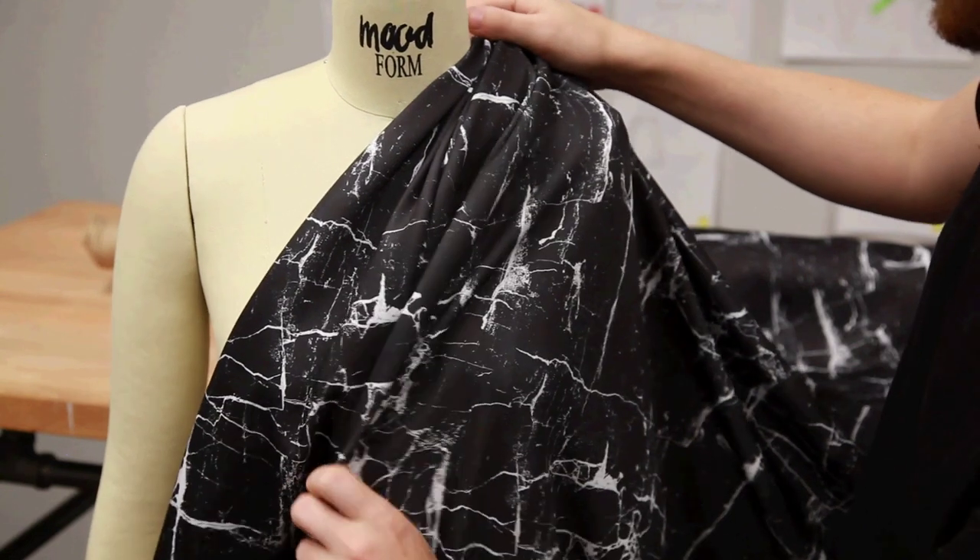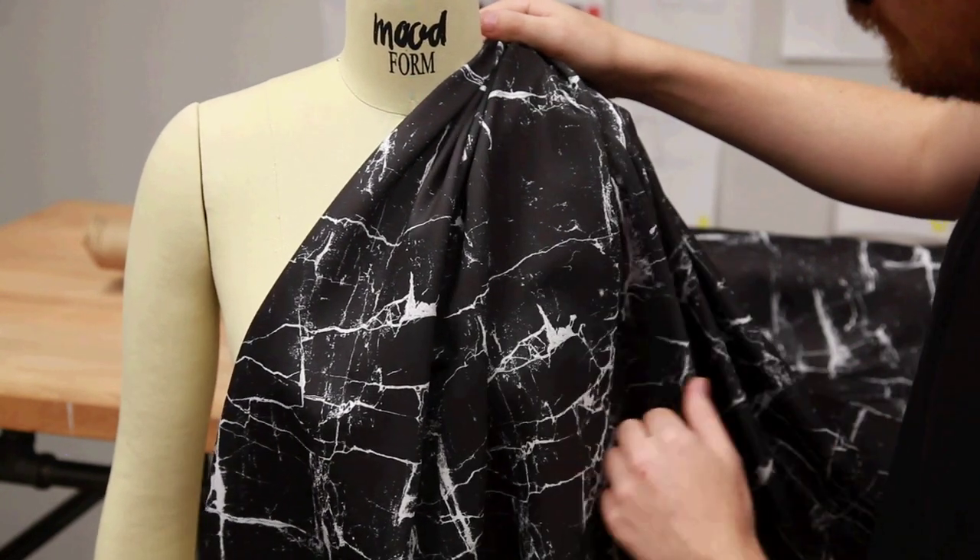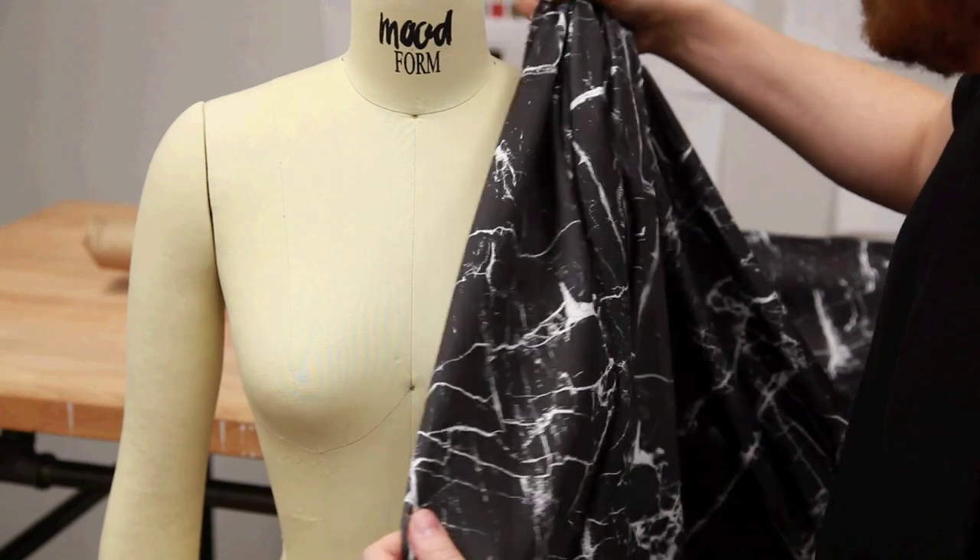It is a polyester blend, so the best way to launder it would be to machine wash on warm to cold water and then tumble dry low.